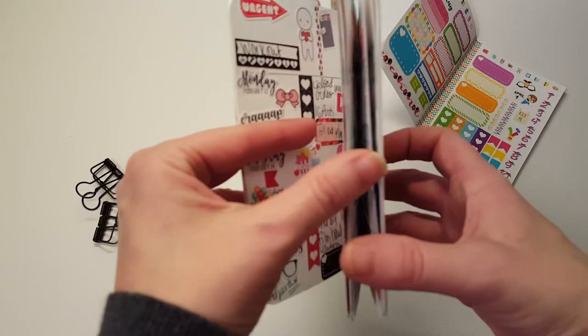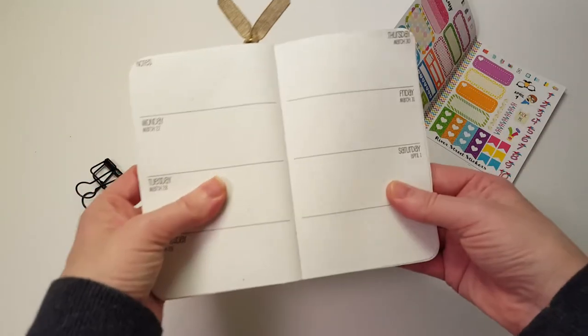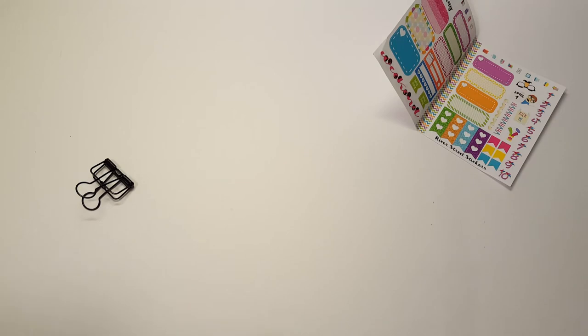When it's all done, I think I'm going to film a flip through of it, even though I kind of neglected some of it. And I'm going to use these clips to hold it open a little bit because it's so full it's just gonna flop open.